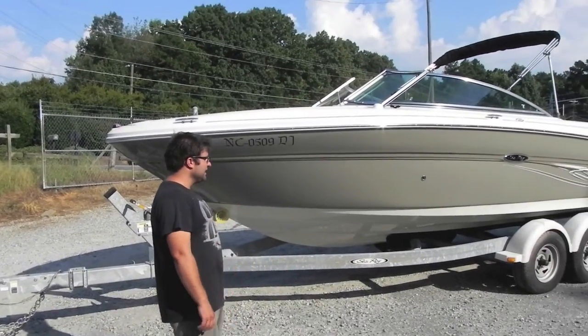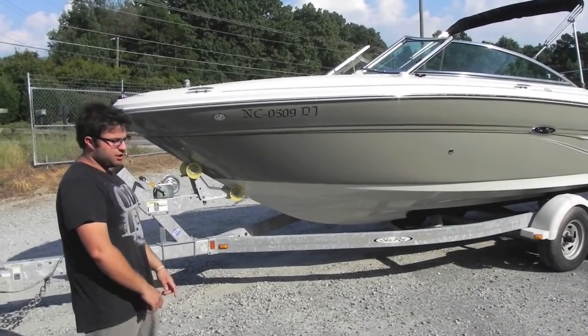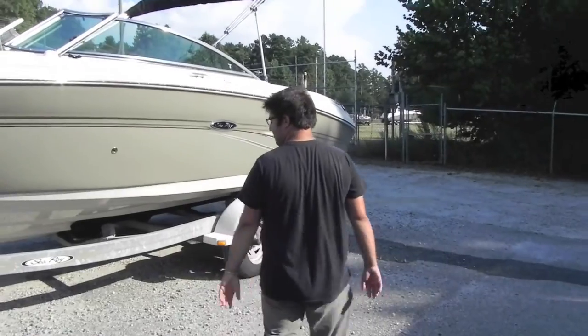The interior is in mint condition, the exterior is in great shape. It is sitting on a factory Sea Ray Shorelander boat trailer, tandem axle, which makes it really nice and easy to load up.